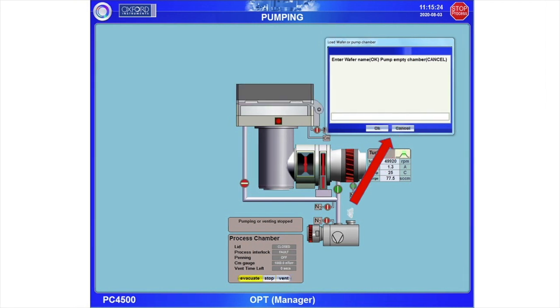Another dialog box will ask you to name your sample. If you have a sample in the chamber, you can give it a name for reference. If you are evacuating with no sample in — perhaps to do a chamber clean or run your process chemistry to season the chamber — select Cancel.